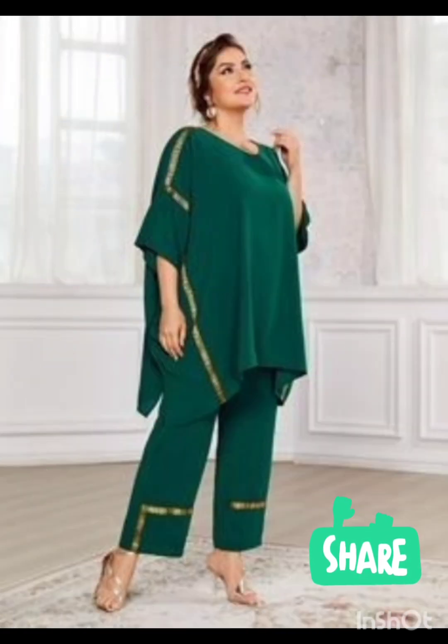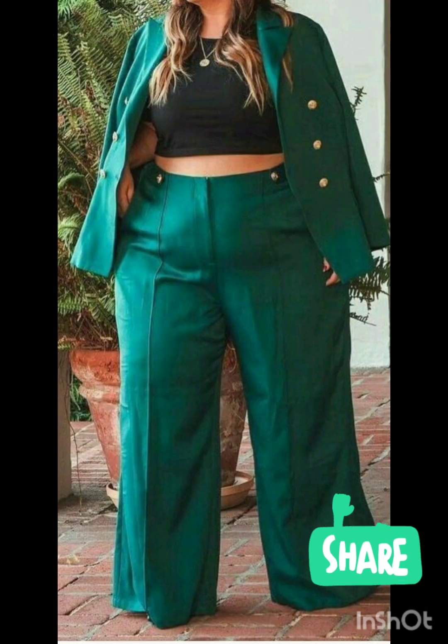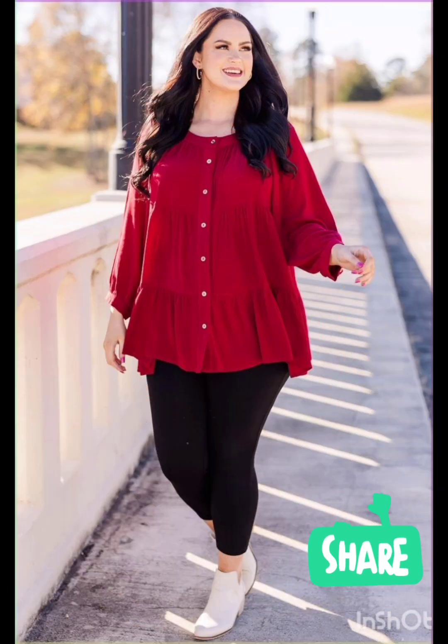With the western twist, consider a sophisticated bodycon dress with subtle western-inspired details. Opt for a knee-length or midi bodycon dress in an elegant fabric like lace or crepe. For less detailing, choose a bodycon dress with a western-inspired pattern — this adds a touch of femininity and refinement to the overall look.